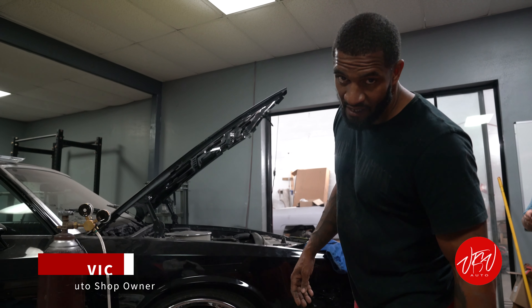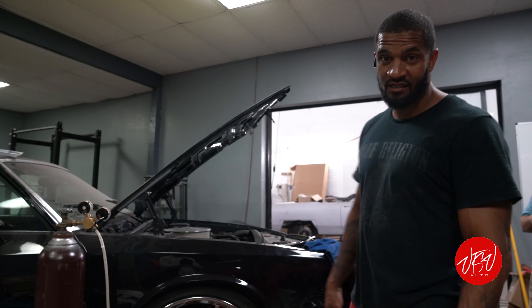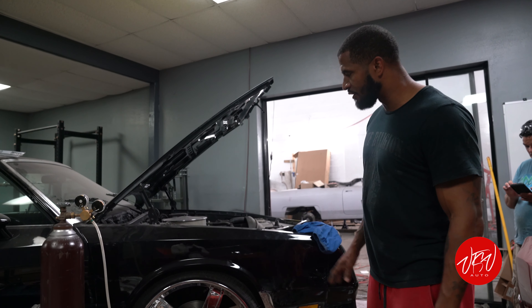Okay guys, for all my Monte Carlo lovers out there, the MC fans — VTS V Auto coming to you again with some updates. If you follow the channel along, we did a lot of work with this car.